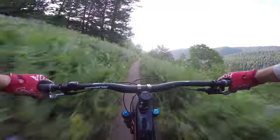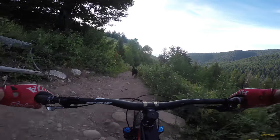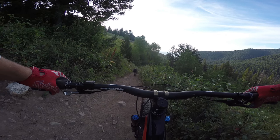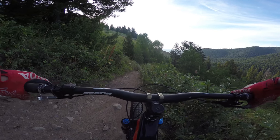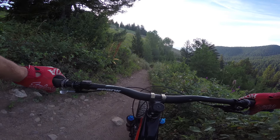This trail is built with everybody in mind. Even though it does have some jumps and stuff — I may get in some trouble for saying that — but as long as you stay out of the landings, stay off the takeoffs, and are careful, really anybody can ride this trail.